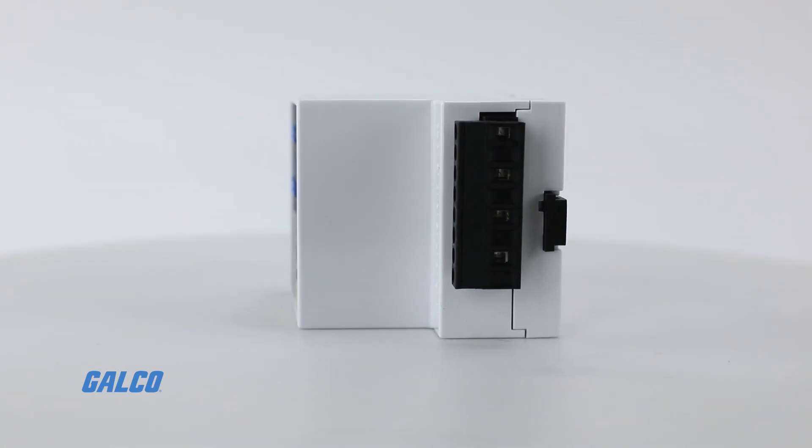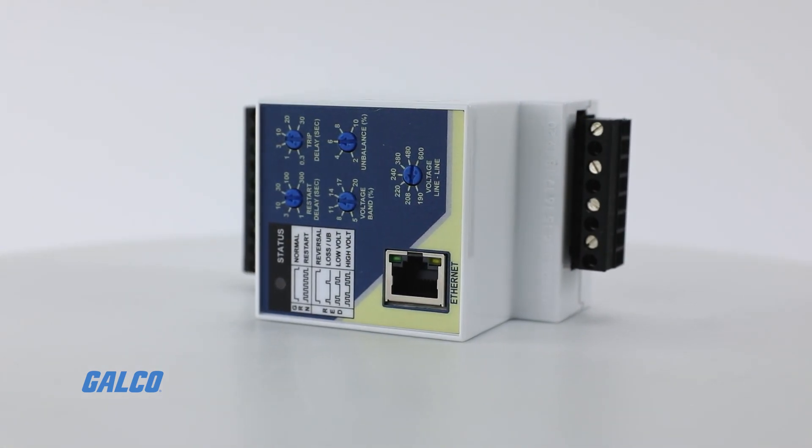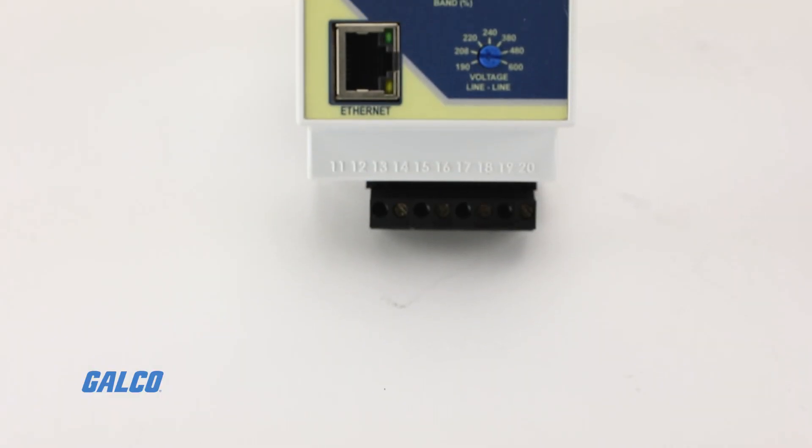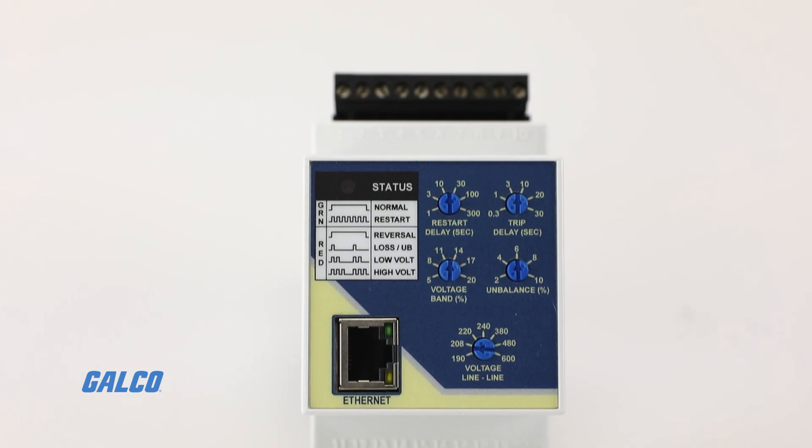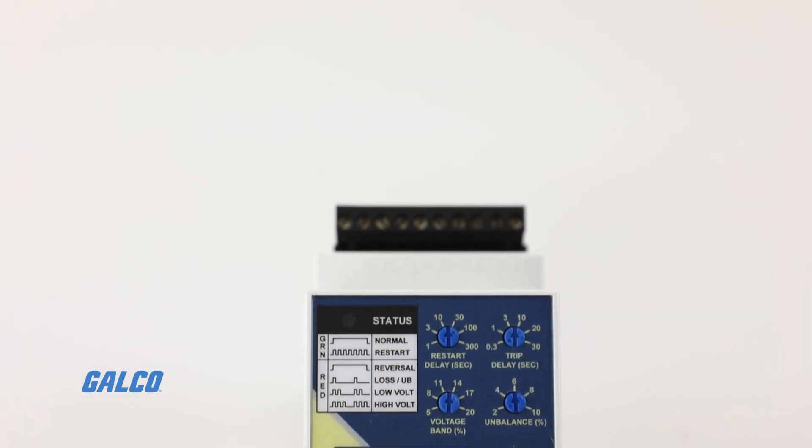under and over voltage, while monitoring three-phase system voltages and can detect single phasing — high, low, and unbalanced voltages — regardless of any regenerative voltages.